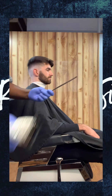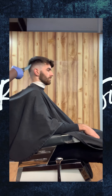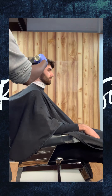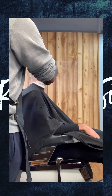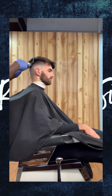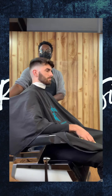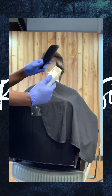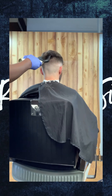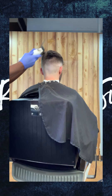Here we're going to do clipper over comb with a number two guard. We're going to raise the comb as we're cutting so that way we can take that bulk out at the top, so that way we can start doing our shear work later on. The number two is open as I'm going up with the comb — I'm using the comb, bringing the hair out, and cutting it away with the two guard.